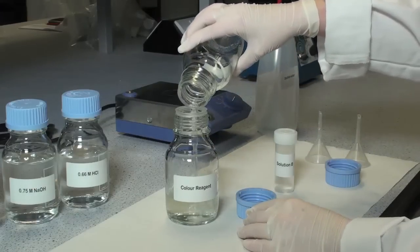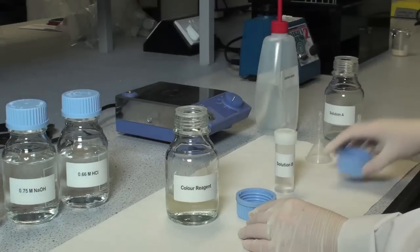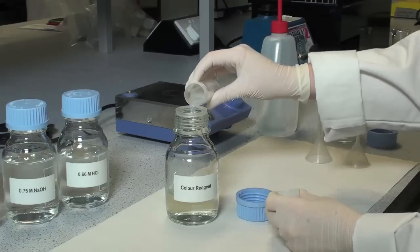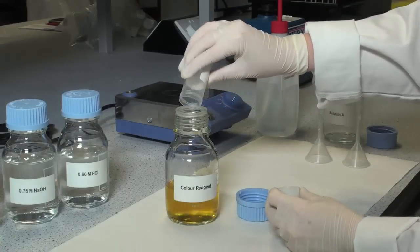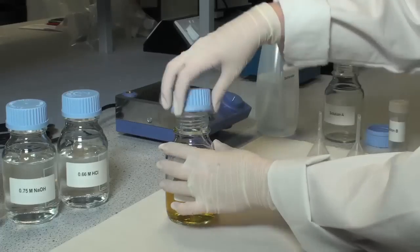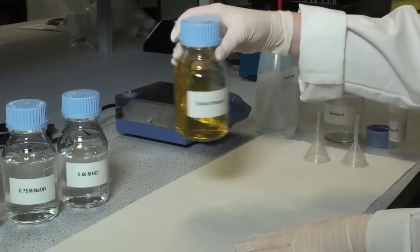First add solution A, then add solution B and mix thoroughly. This is the colour reagent and must be prepared fresh on the day.